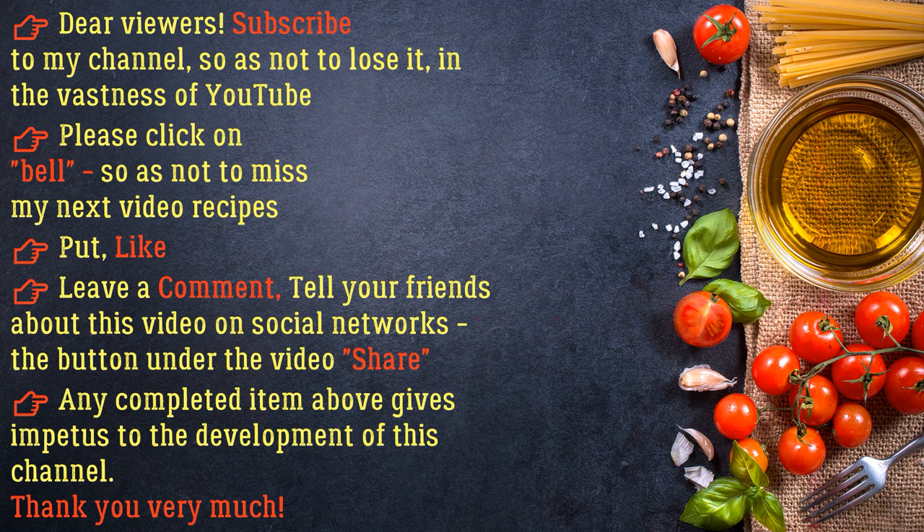Dear viewers, subscribe to my channel so as not to lose it in the vastness of YouTube. Please click on the bell so as not to miss my next video recipes. Put a like, leave a comment, tell your friends about this video on social networks. Any completed item above gives impetus to the development of this channel. Thank you very much.